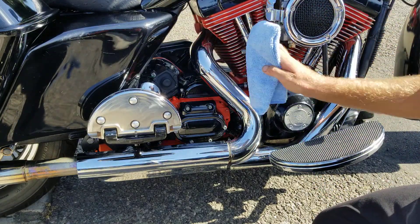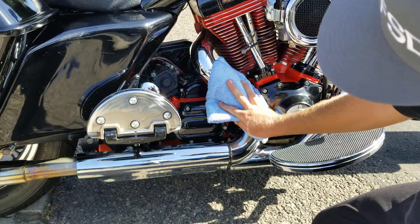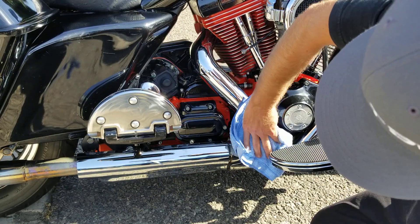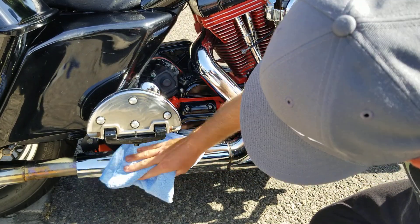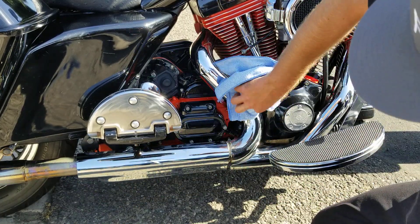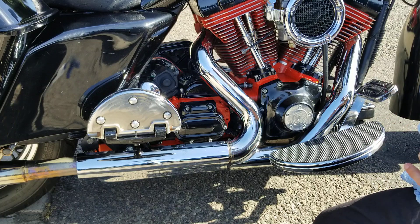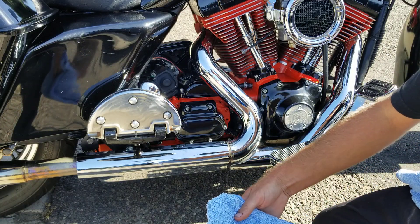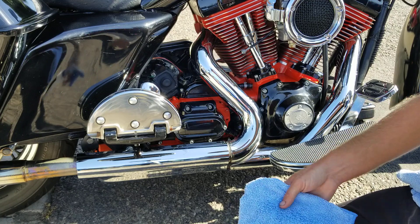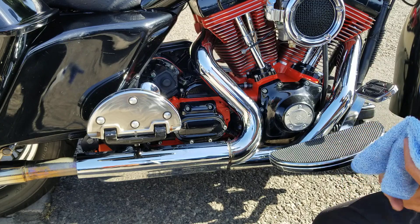Now we're gonna take our clean microfiber and just buff this to a nice glossy finish. Once I'm done here, I'm gonna have the owner fire this thing up and do a quick video so you can see the chrome get a little hot — so you guys can see there are no issues. I'm gonna wipe one more time. As I've told y'all before, you can actually layer this stuff, so the more layers you put on, the better and more hydrophobic result you'll get.